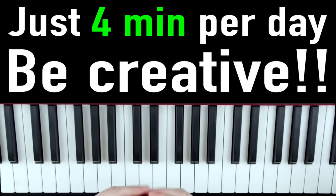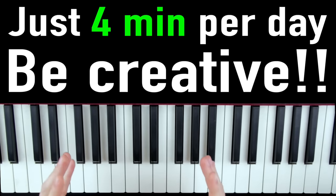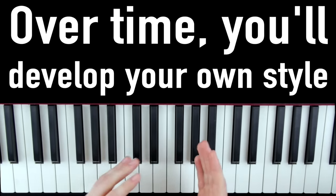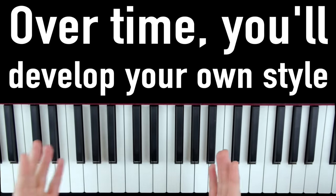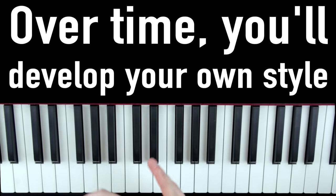Just work this four minutes a day — make up whatever you want, be creative, put some of your own energy and emotion into this. As you do this week after week, month after month, you'll start to develop your own style and your own go-to riffs that you like to use when you improvise.